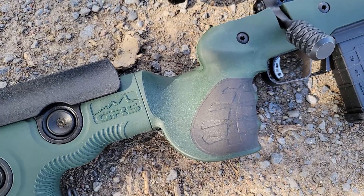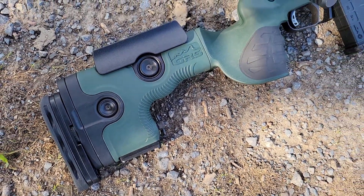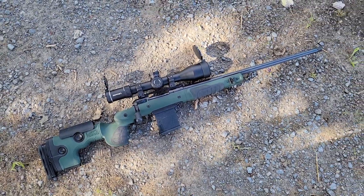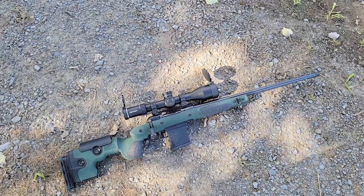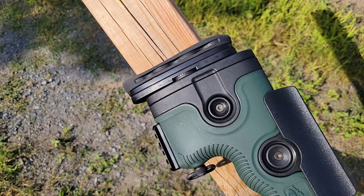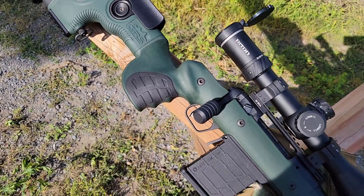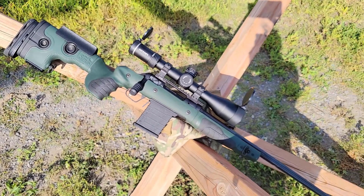It fits the 700 short action, long action, the Blazer R8, the X-Bolt short action, the Husqvarna 1900, the Howa 1500, the Mauser 67, the Mauser 98, the Sauer 200 STR, the Savage 110 long action and short action, the 16 and 116, the Tikka T1X and T3X, the Weatherby Vanguard, the Zoli 1900, and the Ruger 10/22. Oddly enough, not the Ruger American, nor the Savage Axis, and a few other really budget options.